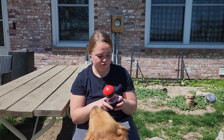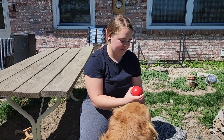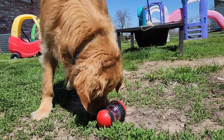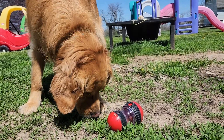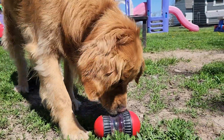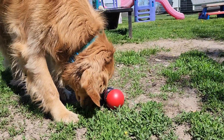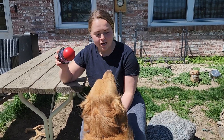Since this is the first time Timber has used this treat dispenser, we're going to go ahead and see how he likes it. Timber caught on fairly quick once he realized that treats were coming out every time he pushed this little toy around.